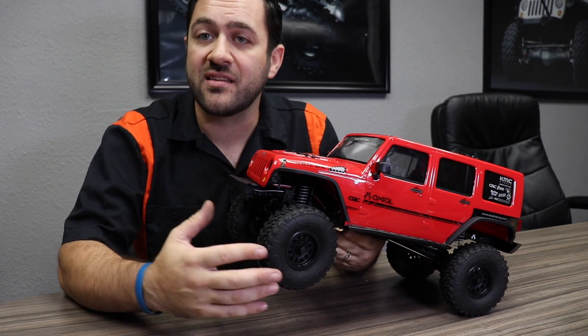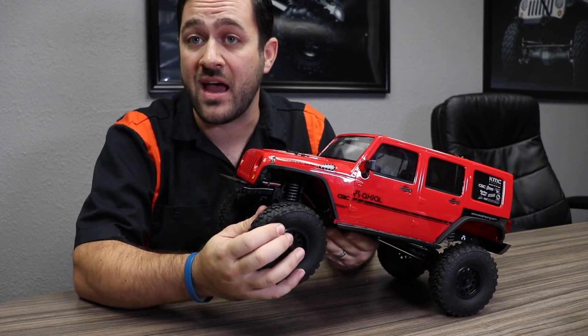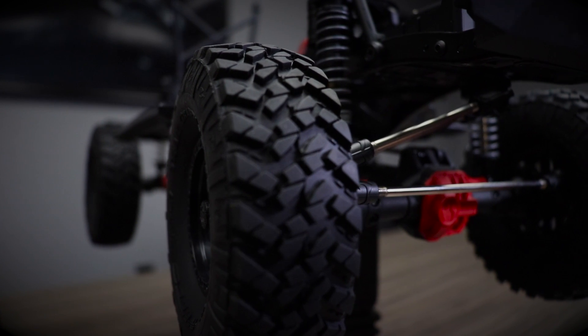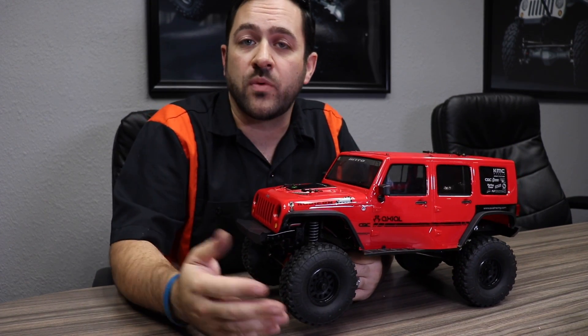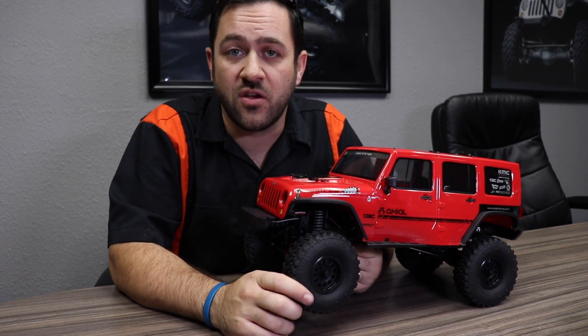On the last Casey Curry car, we saw the Axial BFG crawler-style tire come out, which was a great looking tire. On this one, for the Casey Curry side, we see the Nittos. These are molded-in Axial ready-to-run S30 compound, which does all right, but down the road I'm sure we will see the R35 version of these trail grapplers also made available.